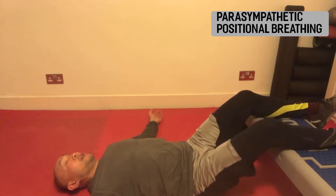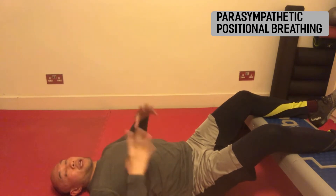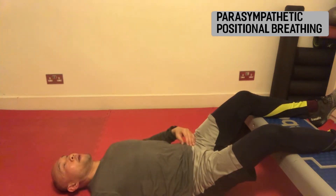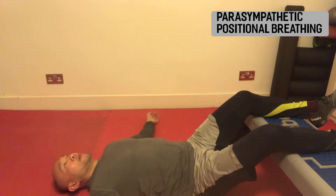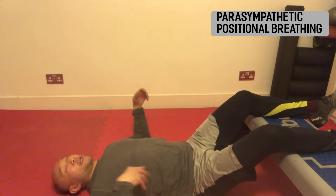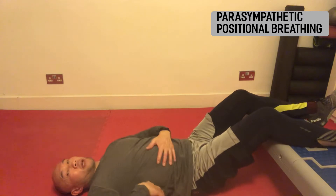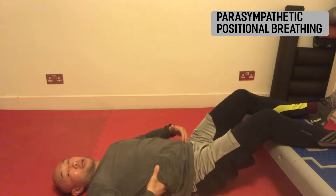The idea here is to really allow the body to calm down. We want to take a breath in through the nose and out through the mouth. As we breathe in, we take that breath into the lateral and the posterior aspects of the ribcage, into the deepest parts of the lungs.